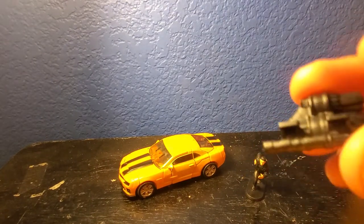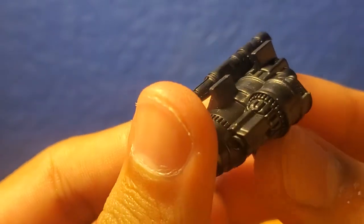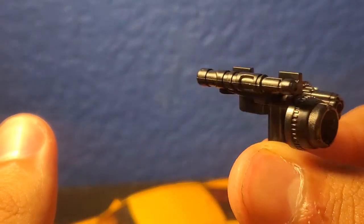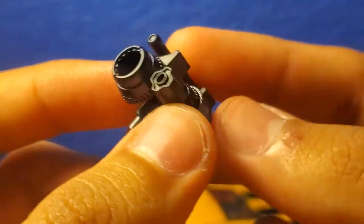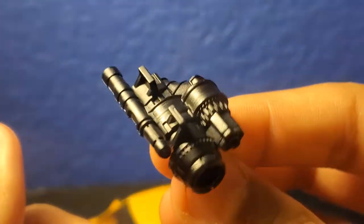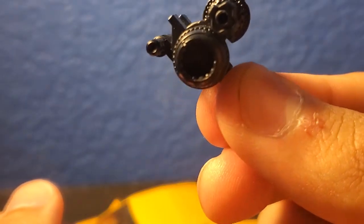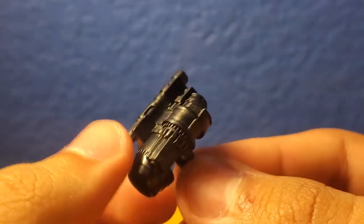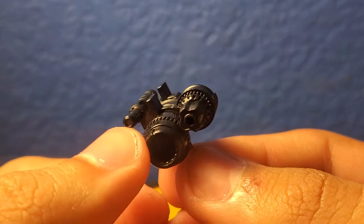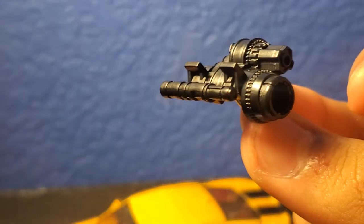The next accessory Bumblebee comes with is this gun. It looks pretty accurate, though I wish it was a little more painted rather than just black. There's a little handle where Bumblebee can hold it. It looks like the main part resembles the driller's head. I actually hope Hasbro makes a driller for Studio Series — it would be pretty cool alongside Shockwave. Anyway, that's Bumblebee's gun and those are all the accessories.